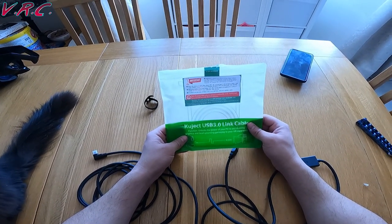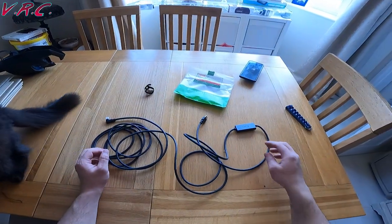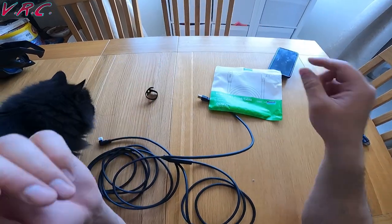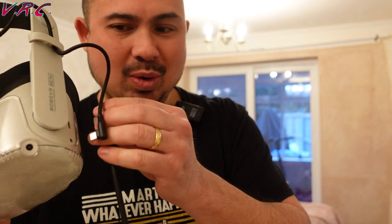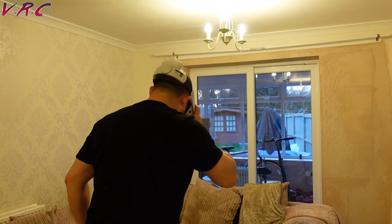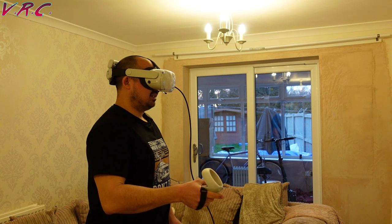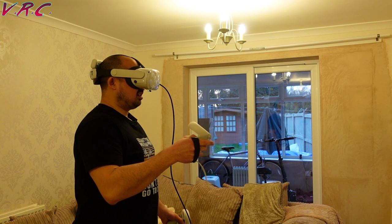It looks to be about five meters — it says MT-005, so it's probably five meters. If you get a link cable you need it at least five meters. Got the Quest 2, got the link cable, I'm going to plug it in. I usually put it in towards the computer side. Allow access to data — yes. It says it's charging. Enable Oculus Link.